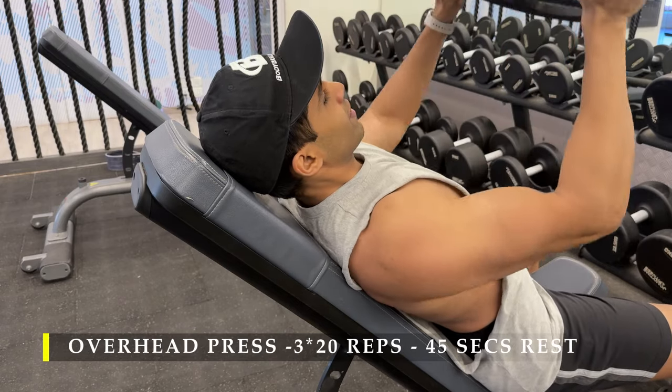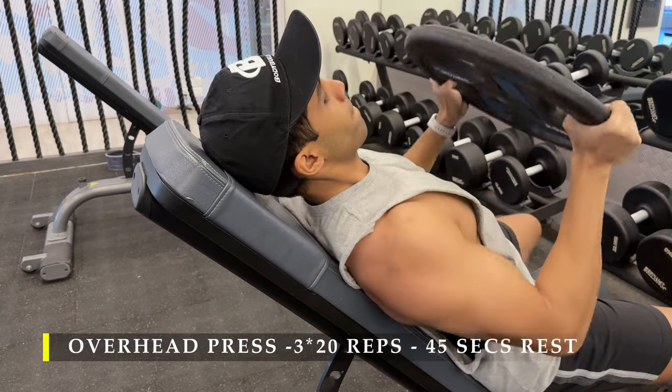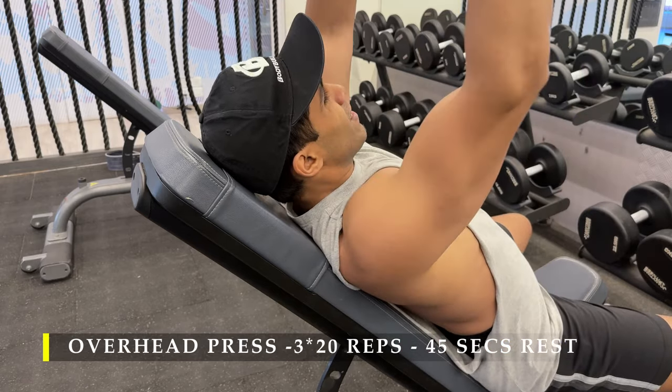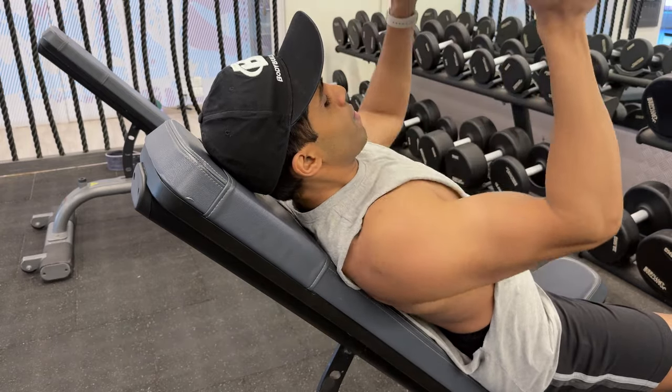You can clearly see how my front delts and lateral delts are doing the majority of the work in getting the weight back up. Make sure you go slow and steady, take a plate weight you can control, and hold it tight — you don't want to drop the plate on yourself. Safety first.